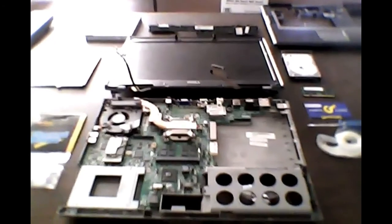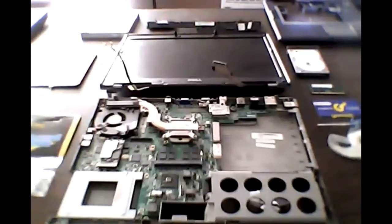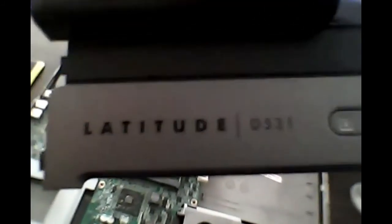Hello, this is Kent C once again here and I'm doing the Dell Latitude 531 laptop disassembly. So let's take a look here real quick. Here is your basic kit. This is all you're gonna need to install it.